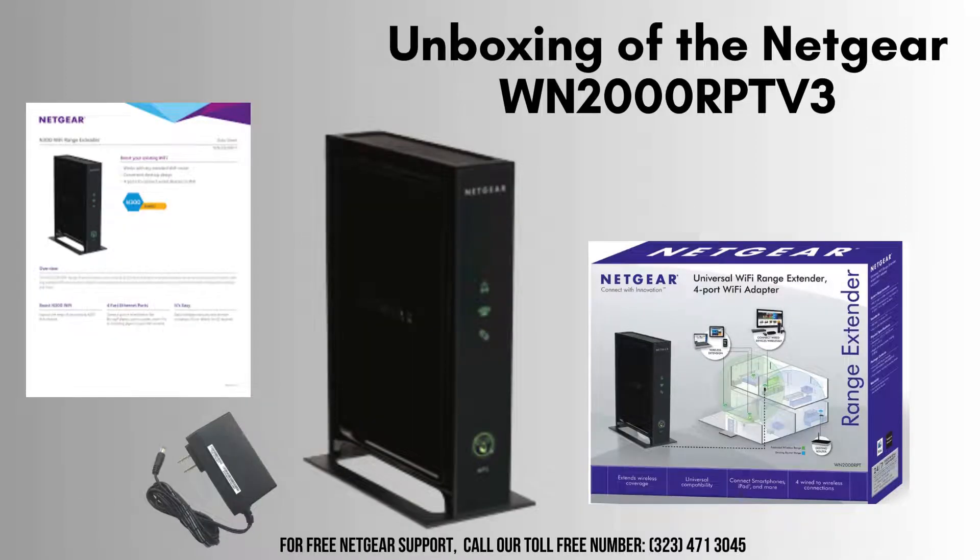Inside the box, you'll find the Netgear WN2000 RPTV3 Wi-Fi Range Extender, a power adapter, and a quick-start guide to help you with the initial setup and configuration process.